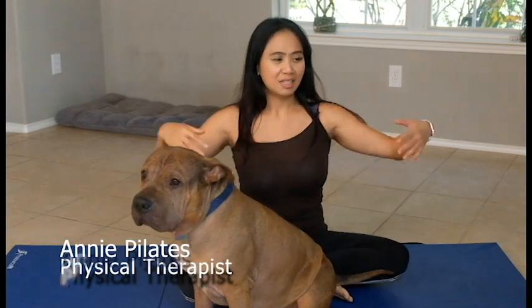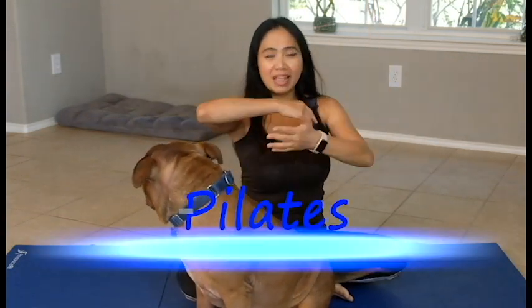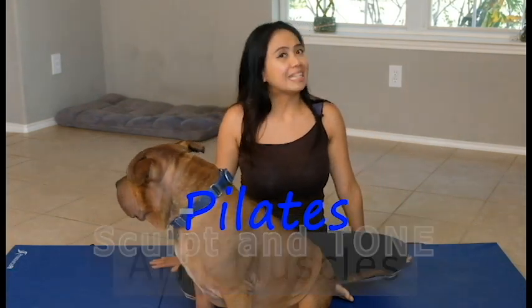Hello Pilates lovers! Welcome back to my channel. This video is about arm workout and how to lose your bye-bye or flabby arms. This is an exercise program — you don't need any equipment other than your mat. So get your mat ready and join me for some loving arm workout.